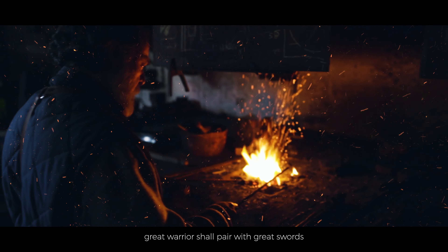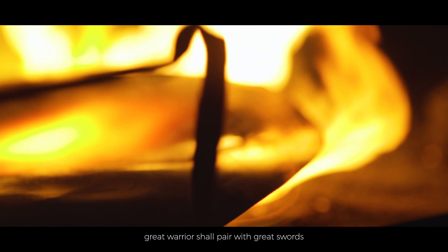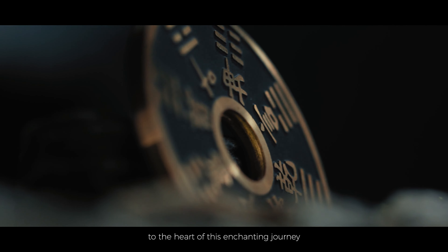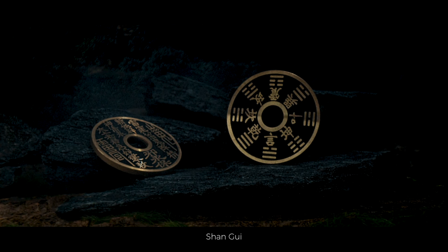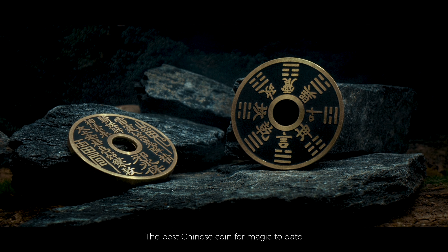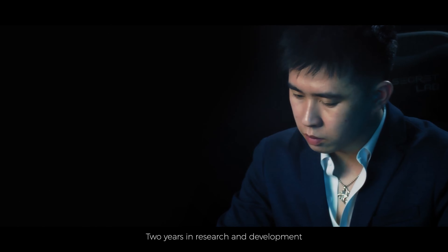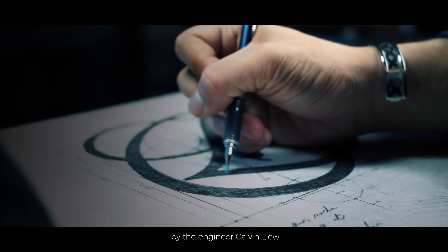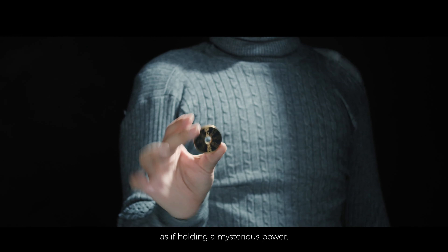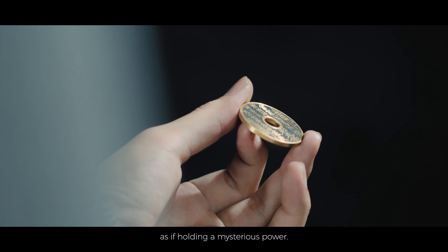Great warriors shall pair with great swords. Now, the spotlight turns to the heart of this enchanting journey. Introducing Shangui, the best Chinese coin from magic today. Two years in research and development by engineer Calvin Liu, designed to look and resemble an actual coin from ancient China, as if holding a mysterious power.